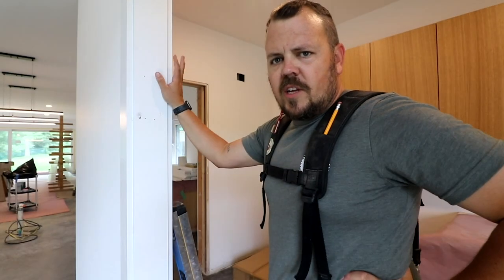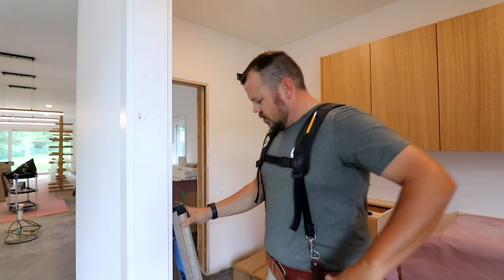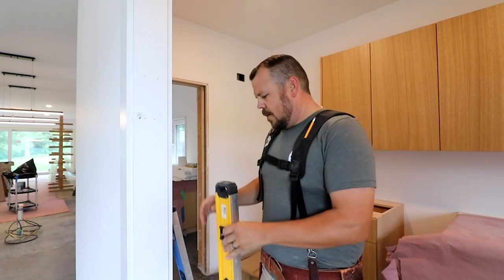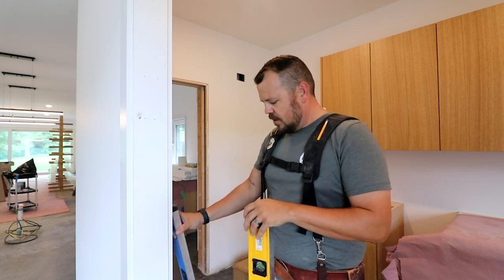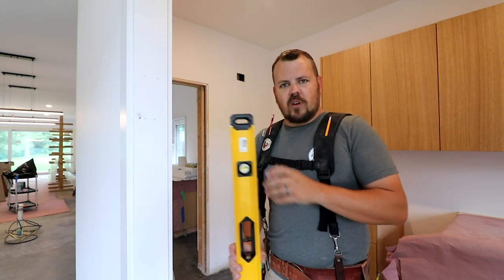Let's move on to how to verify your level. Now we're inside, standing at one of the door jambs in the house. The same thing works for level or plumb and level. This is one of those questions I always ask new employees, especially new carpenters, because I think it's a really important lesson. The question is: how do you know that your level is working?